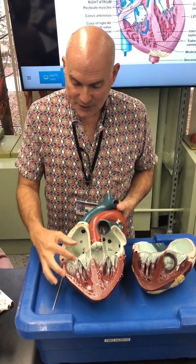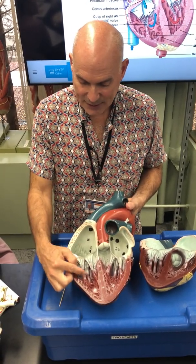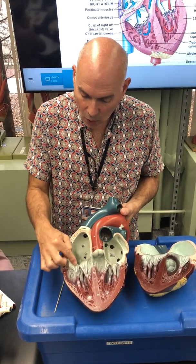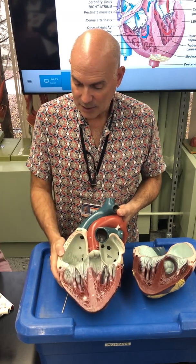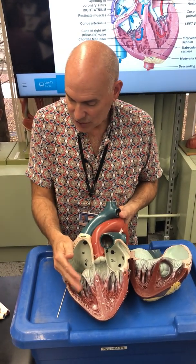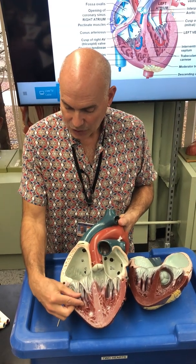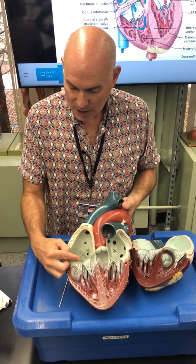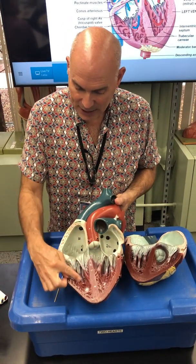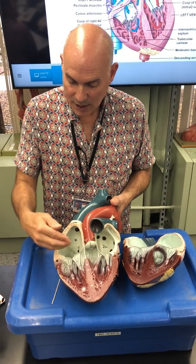Because it is between chambers, there are accessory structures associated with the cusps. You see these little strings — chordae tendinae — and then some muscle tissue called papillary muscles attached to the wall. These control and hold the cusps in position as blood moves through. The papillary muscles contract and pull on the chordae tendinae, which pull and hold the cusps in position so they're not flapping around. The chordae tendinae attach to the papillary muscles, which attach to the myocardium.